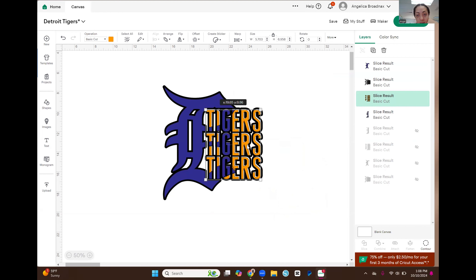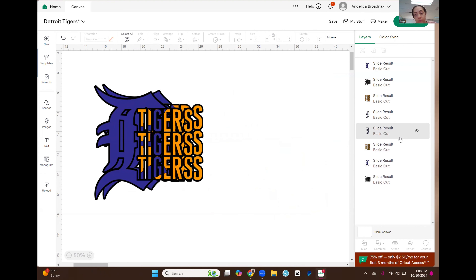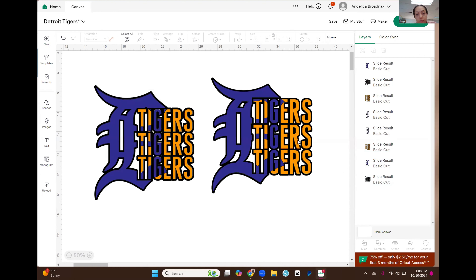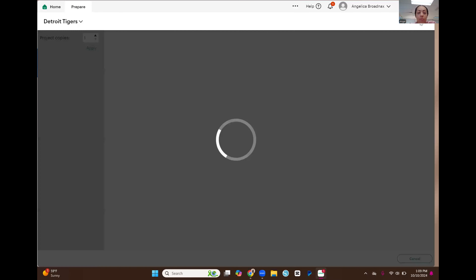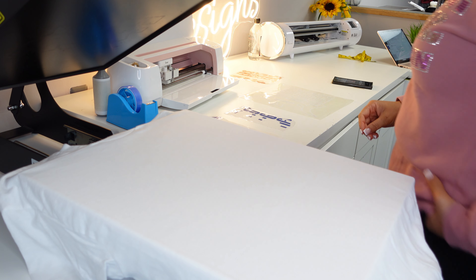That's it! Now I'm going to do this in glitter. Let me bring back the original so we can see it — there's the original and the one I just did, and it looks pretty close. I'm going to go over to make it, cut on the glitter iron-on setting, and get everything cut out.